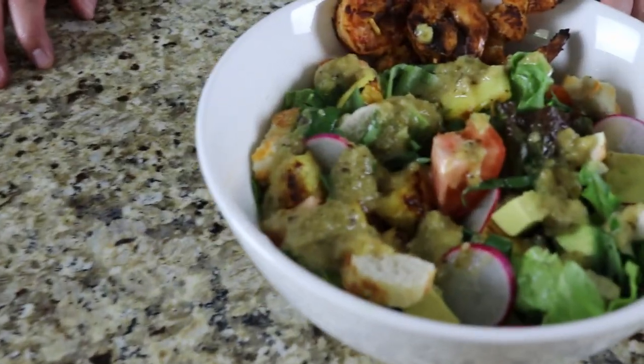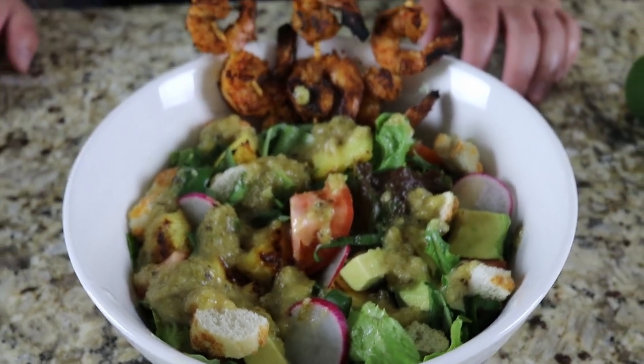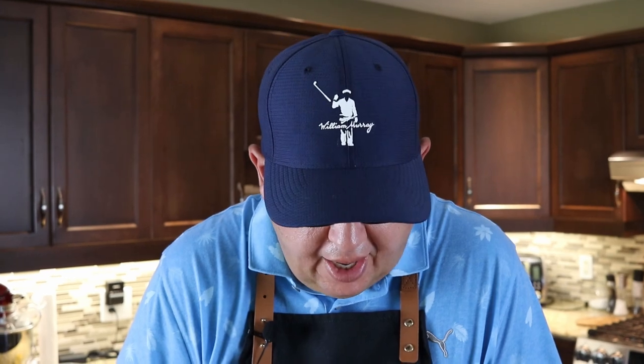There you have it — a grilled shrimp, or prawn, whatever you call it. I hope you try this salad — I had fun making it. Can't wait to dig in. Loved it. Don't forget to subscribe, hit the notification bell, and we'll see you on the next one.